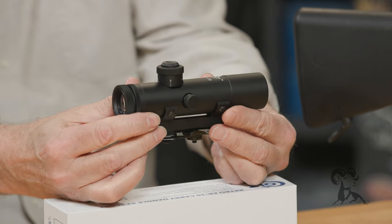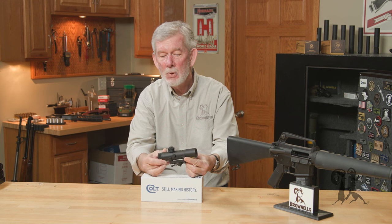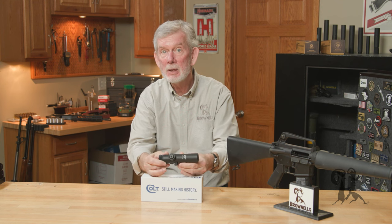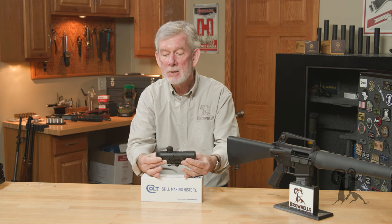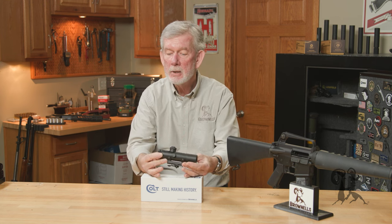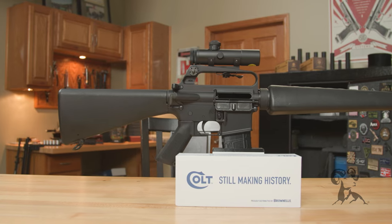We hadn't quite gotten to the flat-top stage yet, and a lot of times you'd get one of these and they'd be a little disappointing. They were cloudy sometimes, they didn't hold zero. This one has all the modern engineering and advantages the old one didn't have, and it comes in at a really good price point.